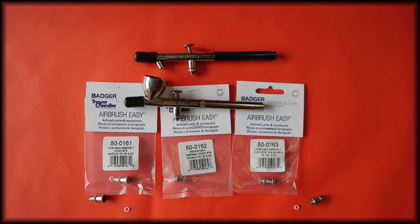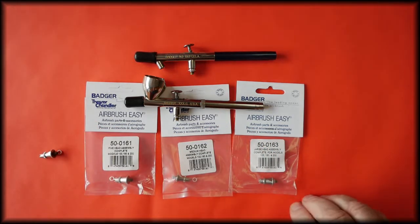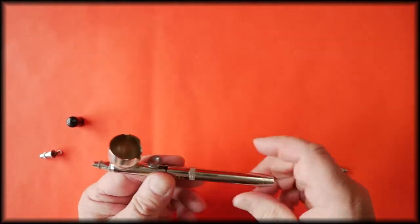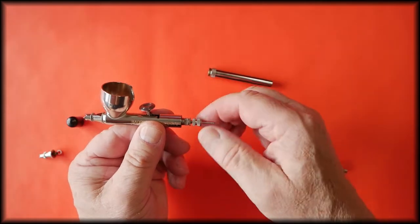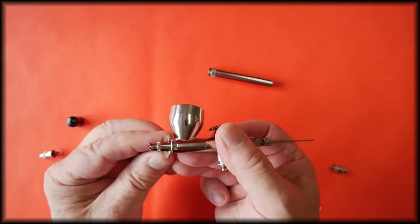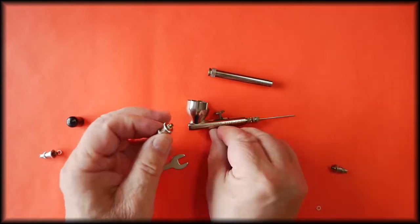The head assembler comes complete with the PTFE washer. To remove and refit the head assembler, using the 100 airbrush, remove the protective cap and handle, release the needle chuck and pull the needle back, and with the wrench that came with the airbrush, unscrew the head. This is the head assembly complete.